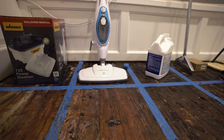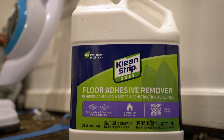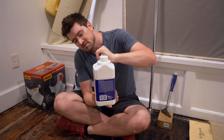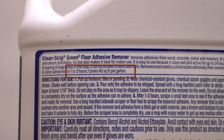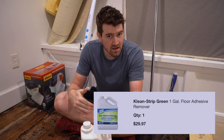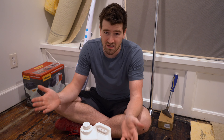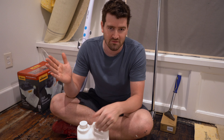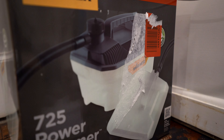I was just about to get started testing this floor adhesive remover, but when I started reading the instructions, I found something I really didn't like. This stuff only covers 40 square feet of floor area per gallon jug, which means that at $30 a jug, to cover 400 square feet of floor, I'm looking at $300. It's way too expensive, so I'm going to save everybody some time and money and just move on to the next contestant.